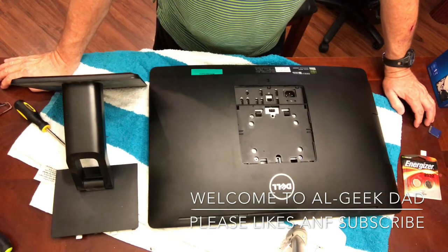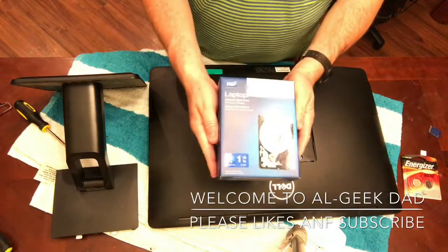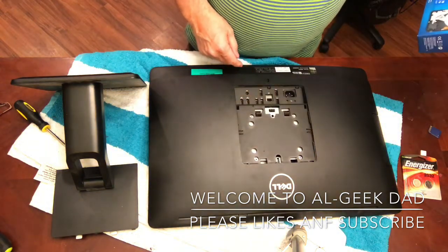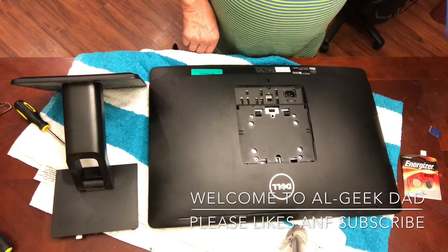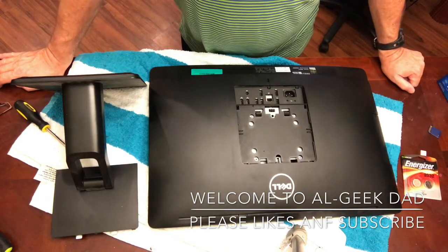I'll go step-by-step on what I did. This is what I bought to replace it. The one that was in it is exactly the same — a Western Digital laptop internal hard drive, one terabyte, 5,400 RPM speed. That's what I'm going to be putting back in.